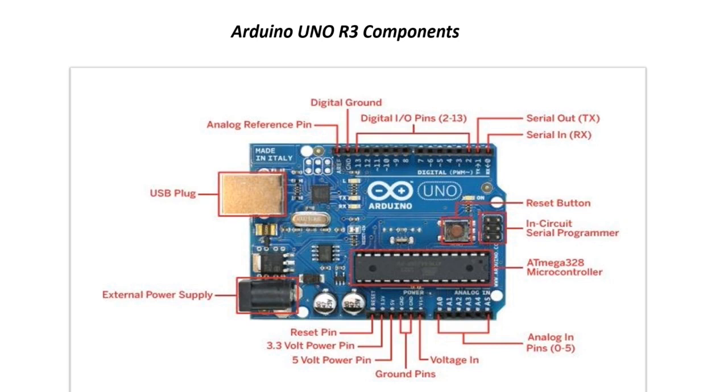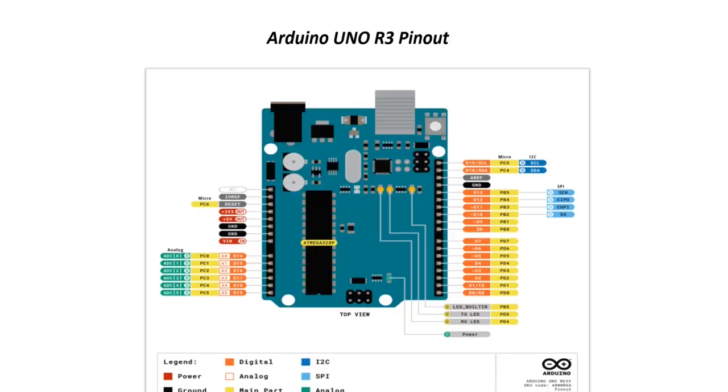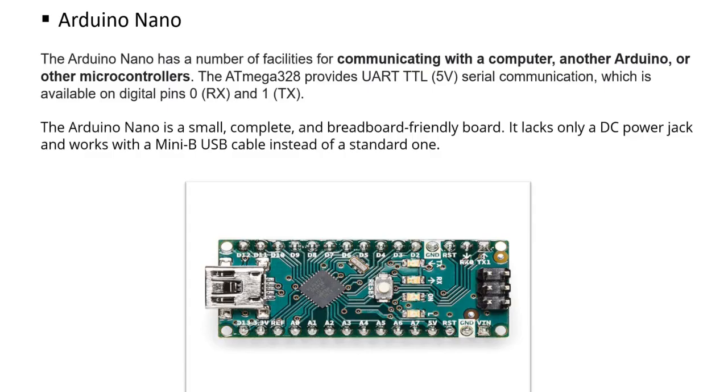Arduino Nano is a small, complete, and breadboard-friendly board. It lacks only a DC power jack and works with a mini USB cable. Arduino Nano is built on the ATmega328 microcontroller, which provides UART TTL 5V serial communication available on digital pin 0 as RX and pin 1 as TX.